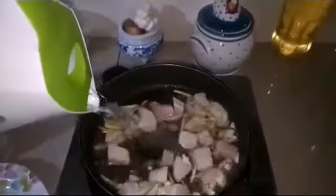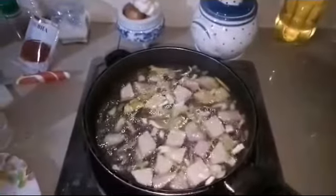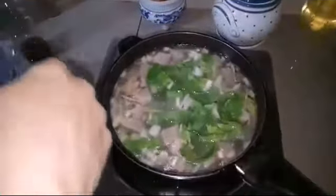Add water, then add the vegetables — you can put any vegetable you want. Then add the rice; I already cooked this earlier.